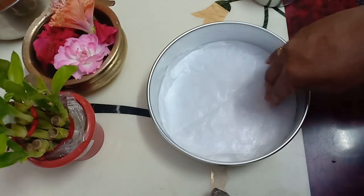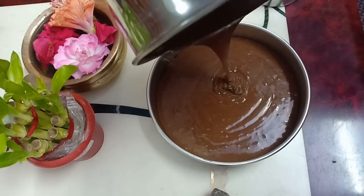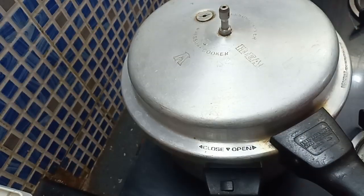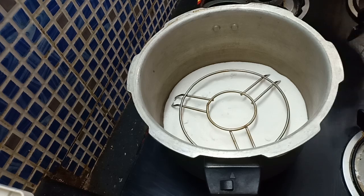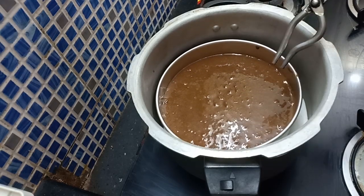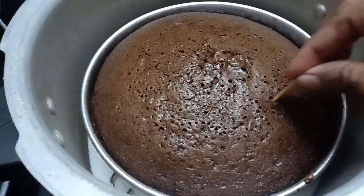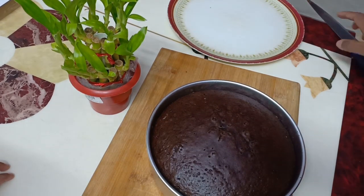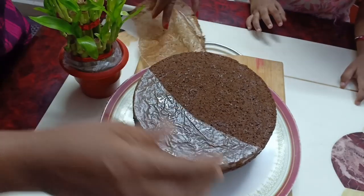Now mix it in. Add butter paper in a round shape into your pan. You have to pour the batter into the pan. Pre-heat the pan — the oil should stand for 10 minutes. Now put it in the pan and bake for 45 minutes full-time.